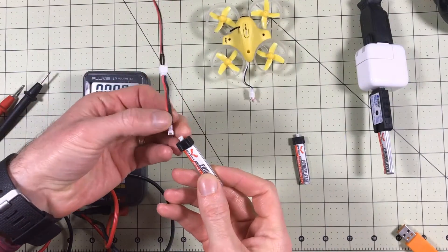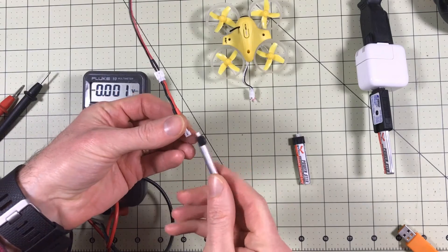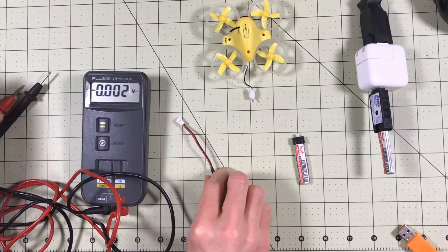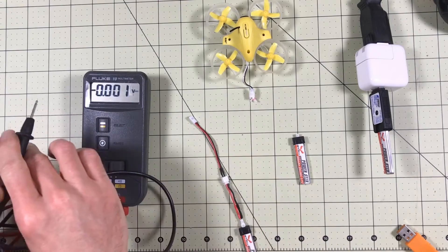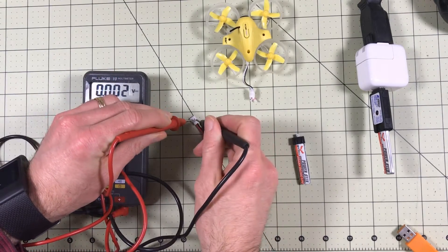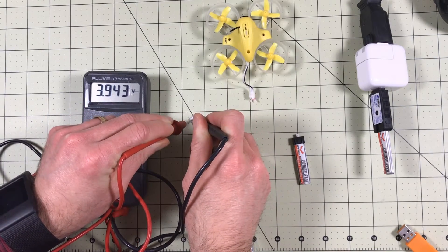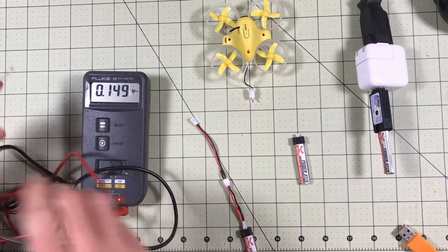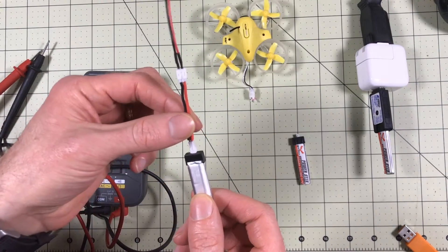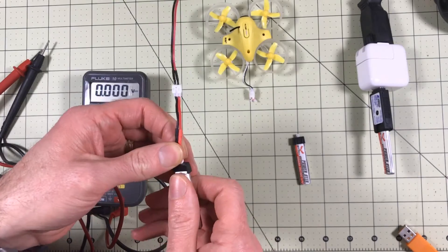With this battery it flew just over a minute and ten seconds — a little bit longer than it did the other day. I think a little bit of that is I'm flying over a surface now, so there's a little back pressure to keep it in the air just a few seconds longer. But it's about the same, and we are at 3.94 volts — pretty much identical to what we were seeing the other day. So now the next step is to replace the connectors on these.